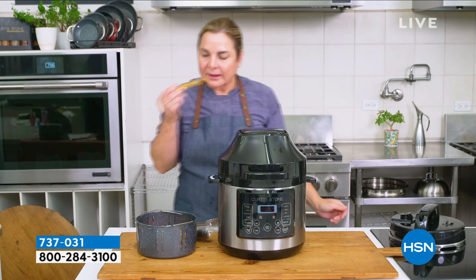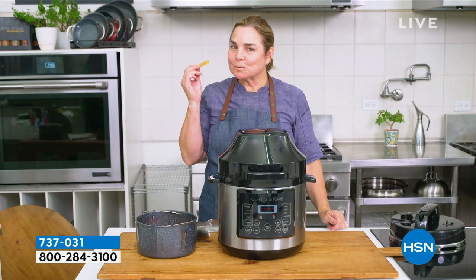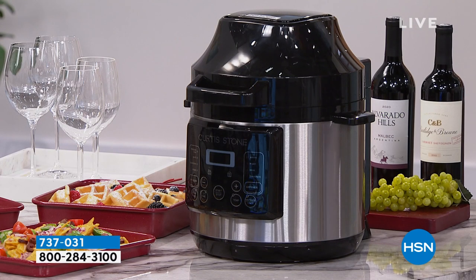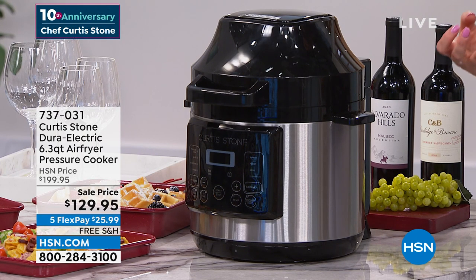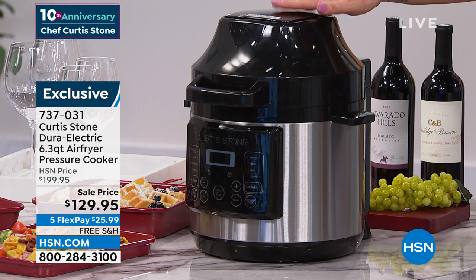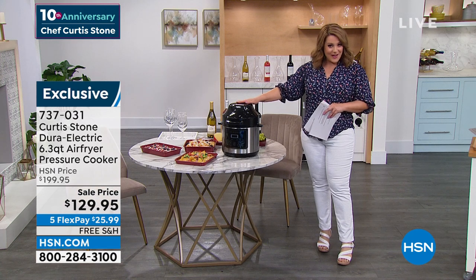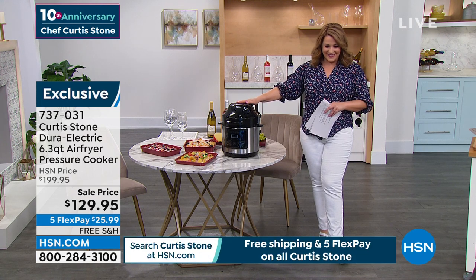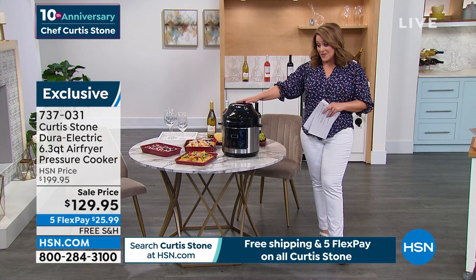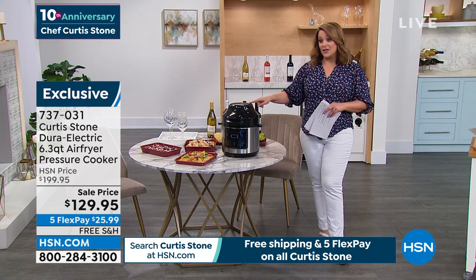Unlike just a plain old air fryer, you get the juiciness and flavors you love from a pressure cooker, and then get the texture by simply changing the lid. $25.99 is your FlexPay, free shipping and handling. 737-031 is your item number. Very limited — only 1,000 to go around.